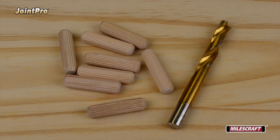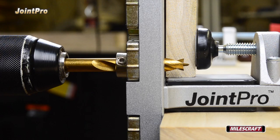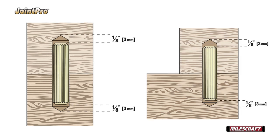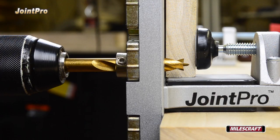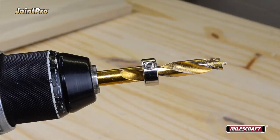To get started using the Joint Pro, simply select a drill bit that corresponds to the selected dowel pin size. Slide a Miles Craft or similar drill stop over the drill bit, then insert the drill bit through the correct drill guide bushing until it protrudes past the surface of the Joint Pro. It's recommended the holes be drilled 1/8" deeper than the length of the dowel's insertion depth to provide room for the glue. Once you've determined the appropriate depth and added the extra 1/8", rotate the drill stop until the set screw is over the outside diameter of the drill bit, and tighten the set screw.